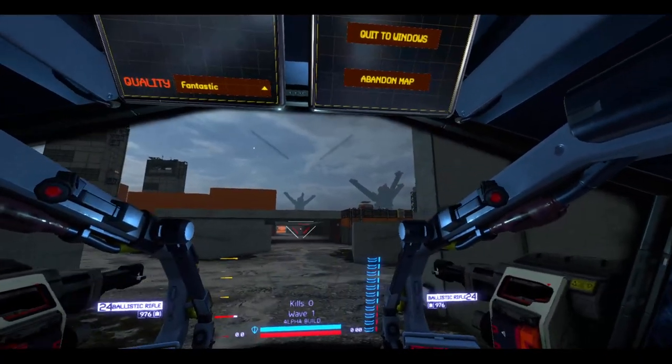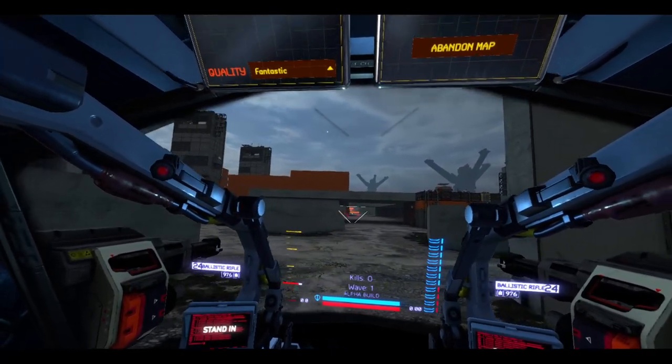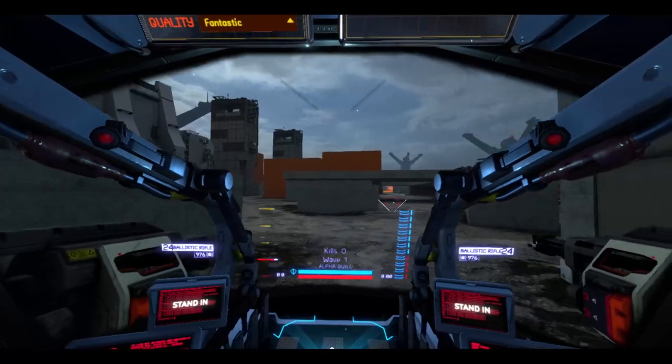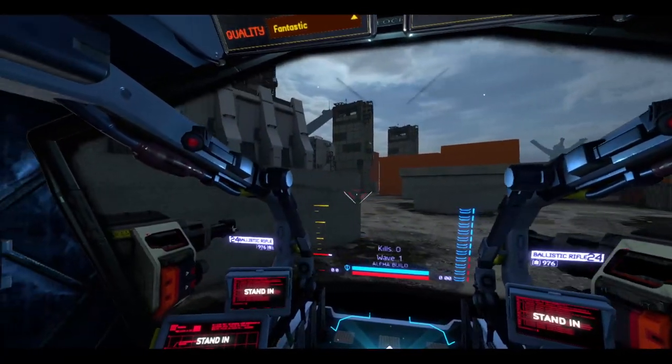I'm trying to get used to the controls here. Instead of twisting the controller to rotate like I'm used to with VTOL VR — that's the yaw — if you want to rotate you have to tilt the controller left and right. You don't twist, you tilt. That's pretty cool to know.